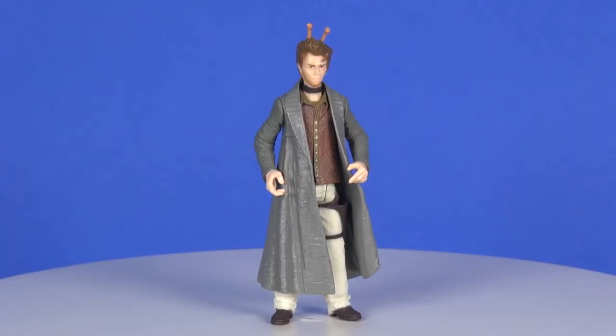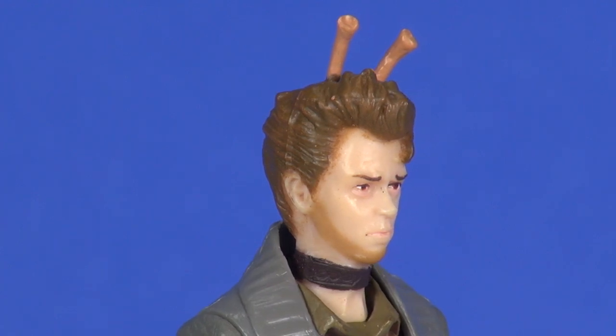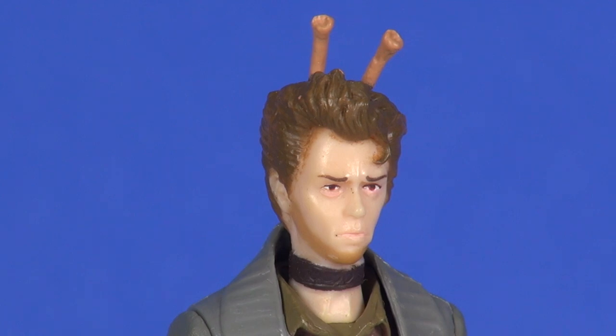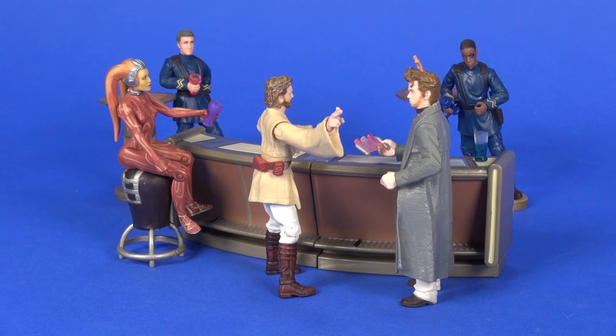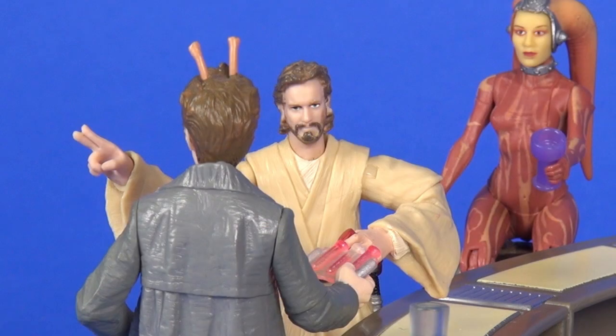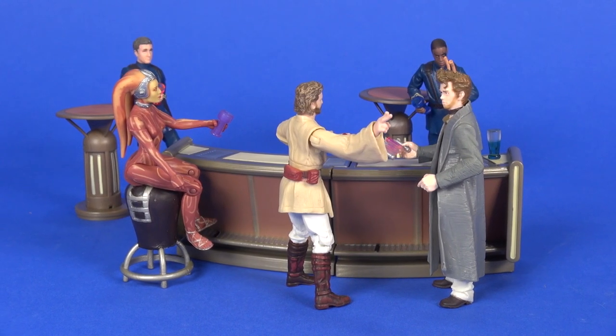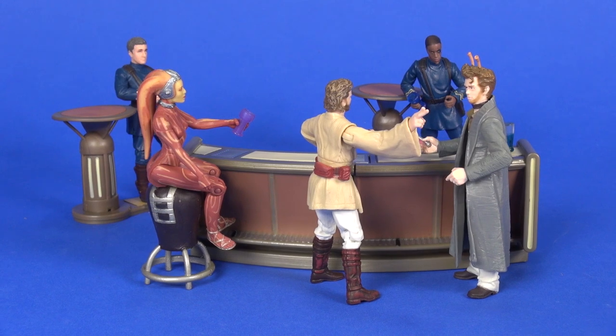Overall this really is a good-looking figure. I'm glad Hasbro came back relatively quickly and updated the head sculpt to remove the ears and add hair to that area. I love that he came with all these accessories — the bar section that connects with Obi-Wan, the death sticks we saw him use in the movie, and an extra bar glass. As you can see with all the other figures available in the line at the time, even without a physical playset you can certainly build out your own little nightclub area with these figures and their accessories. That wraps up this look at Elan Sleazebagano — let me know your thoughts in the comments below, and as always, thanks for watching.